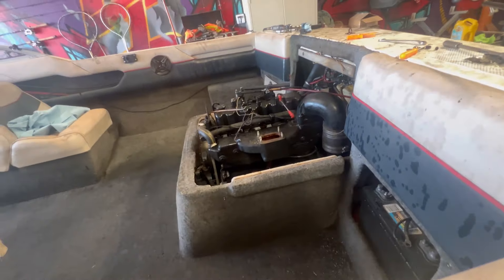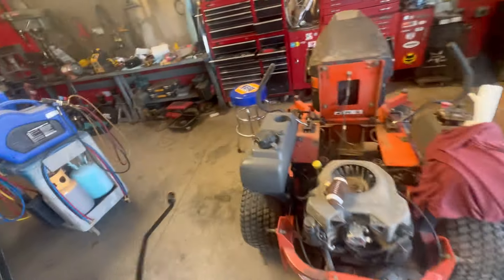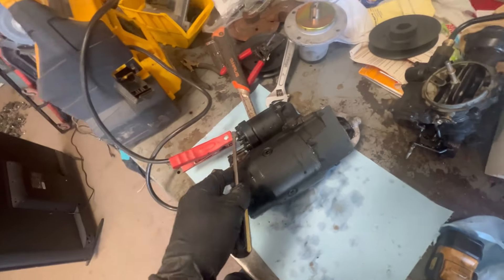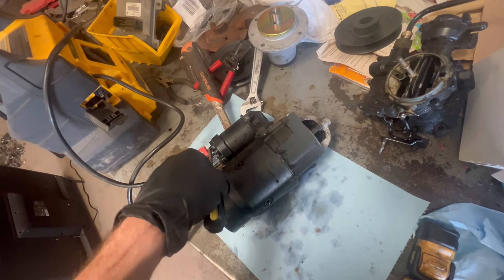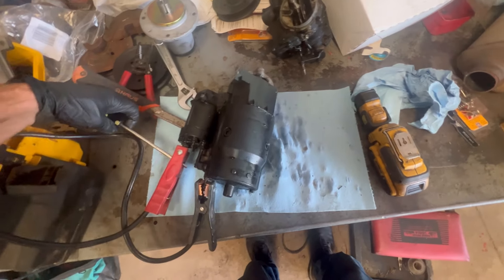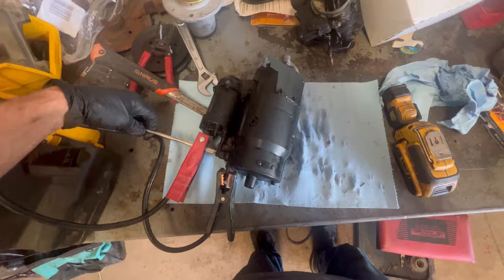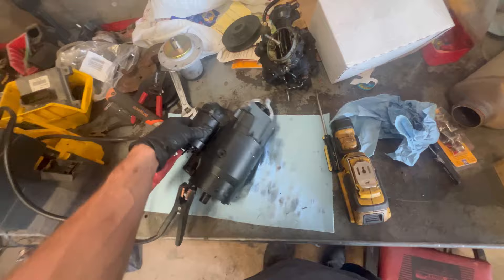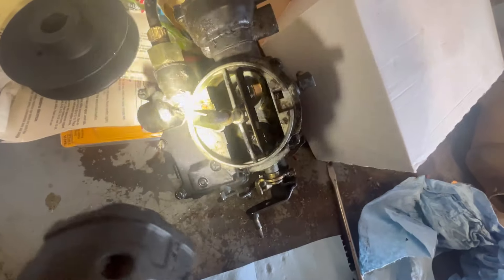I've almost got all the water out of the engine. I had to pull the carburetor off - I'm going to see about either cleaning it or replacing it. I also removed the starter because it turns over and spins, but when you connect these two terminals, it's not connecting - the solenoid needs to be taken apart and cleaned up. The carburetor is just super gummed up and rusty.